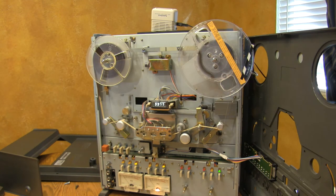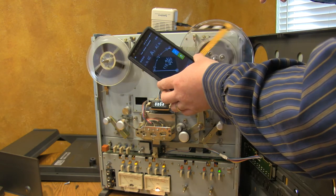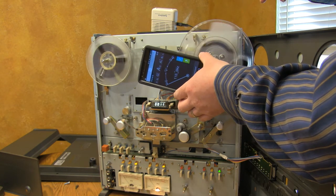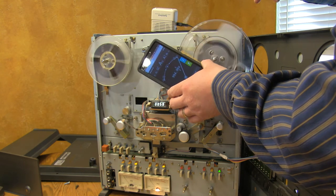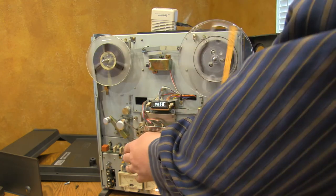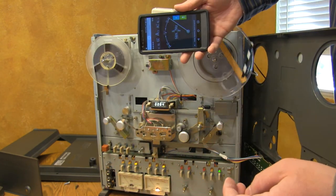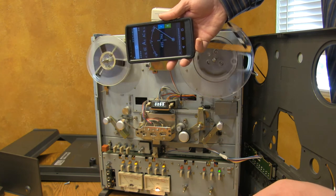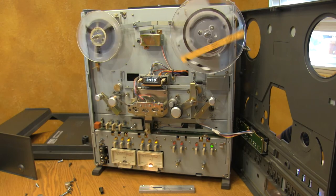I have my alignment tape here. I'm going to check playback speed. MRL calibration tape — IEC equalization at 250 nanowatts per meter, fringing compensating, one kilohertz. That's within factory spec. High frequencies look good.